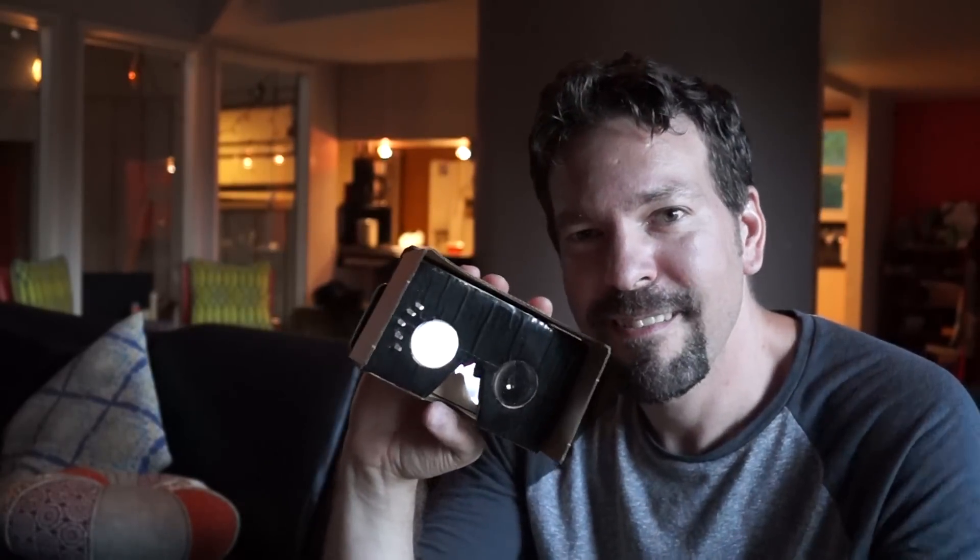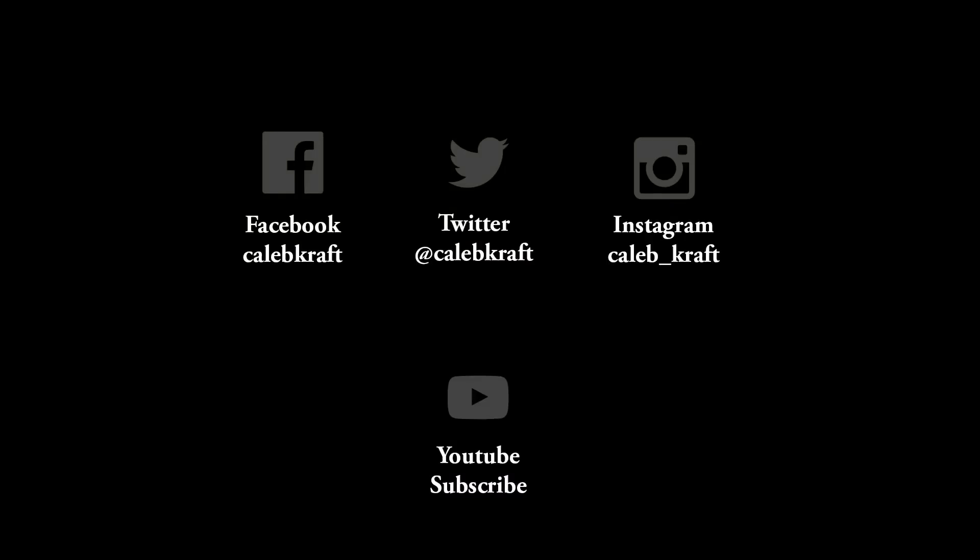Improvements I'd make: I'd do about four times as many light pipes, and I'd change the shape so that it couldn't stab you in the face.